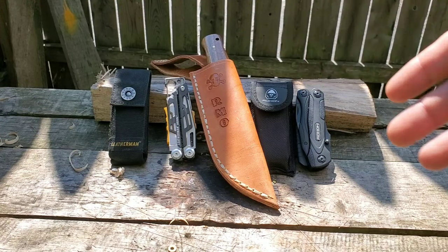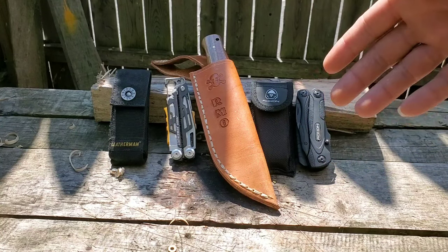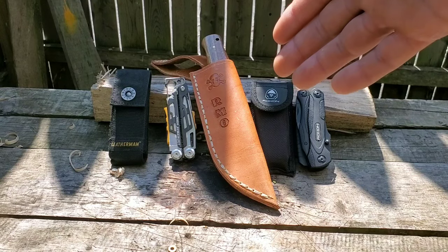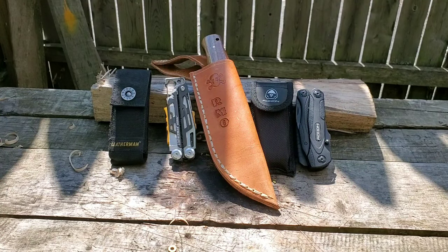A little bit of eye candy — a knife that I'm very proud of, but I need to do some adjustments on it. That's the Woodhucker RMO, Reaper Militia Outdoors, Wallace Knife Works. Just a little eye candy for the background.